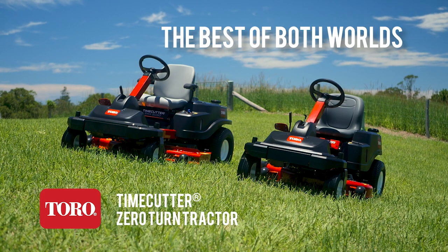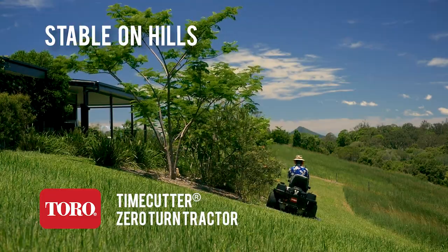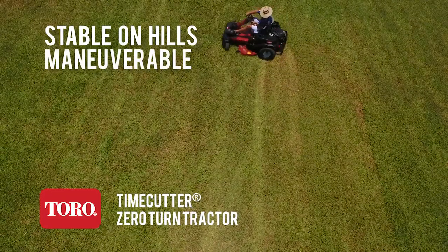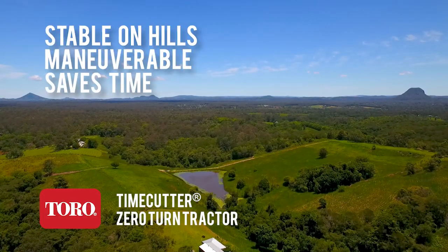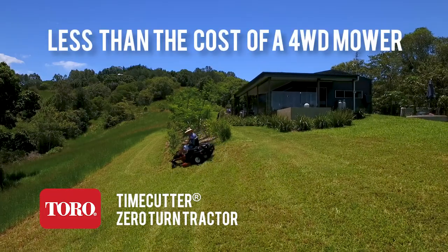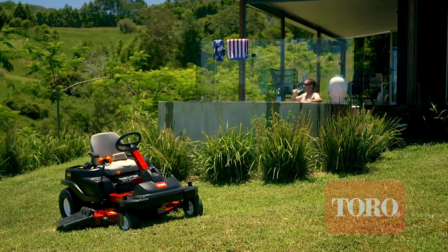The Toro Time Cutter Steering Wheel Zero Turn Lawn Mower gives you better control and hillside stability than a conventional tractor mower, while still having the manoeuvrability and time savings of a lever control zero turn. And with all that innovative technology, without forking out the big bucks, why wouldn't you?